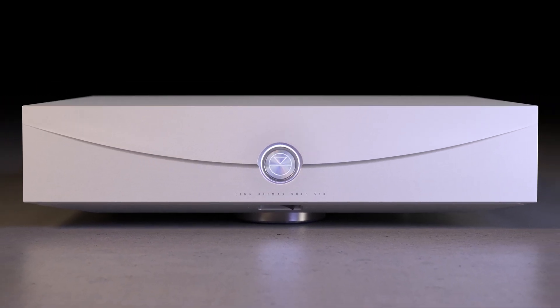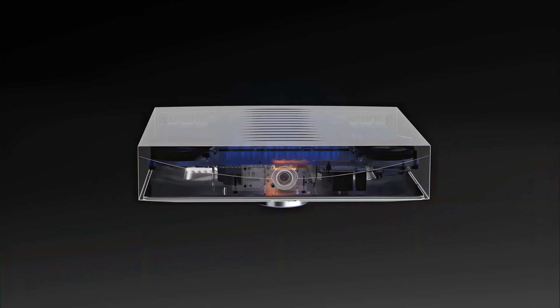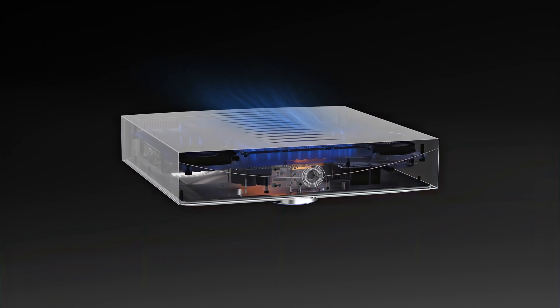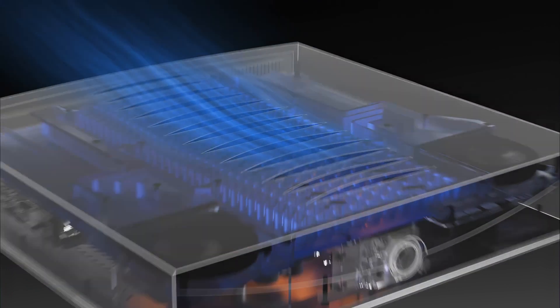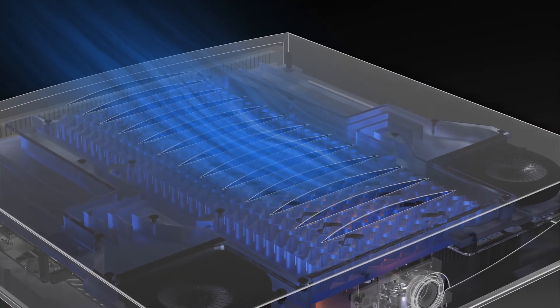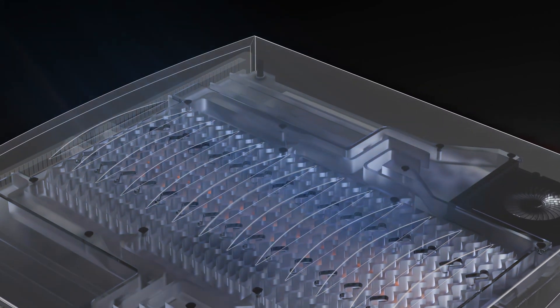As with any class AB amplifier, we have to effectively remove the heat that is generated during use to allow it to operate to its maximum potential, and managing this within a compact form factor is a challenge. In Solo 500, we've made use of a hybrid cooling approach, designed to be equally effective at passively cooling the system at lower temperatures and actively cooling the system at higher temperatures when the amplifier is being pushed hard. When cooling passively, heat is transferred and spread through our machined thermal plate and into a series of fins that radiate the heat away into the air.